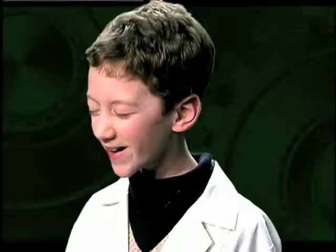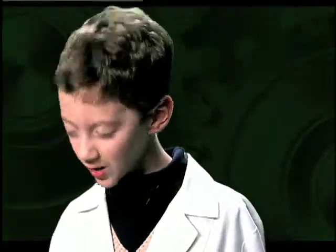We're about to have fun to get our teeth nice and clean while keeping it green with the EcoFi. Did you know that if you keep the water running while you brush your teeth for 60 seconds, you can waste up to 6 gallons of water?